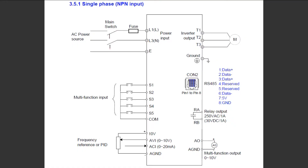Here's our wiring diagram and schematic of our variable frequency drive. If we look at the top left, we can see the AC power source — that's our input AC power, single-phase 120 or 240 volt — fed into terminals L1 and L3. On the right side we can see the output, the inverter output, terminals T1, T2, T3 — that's a three-phase output to our three-phase motor.